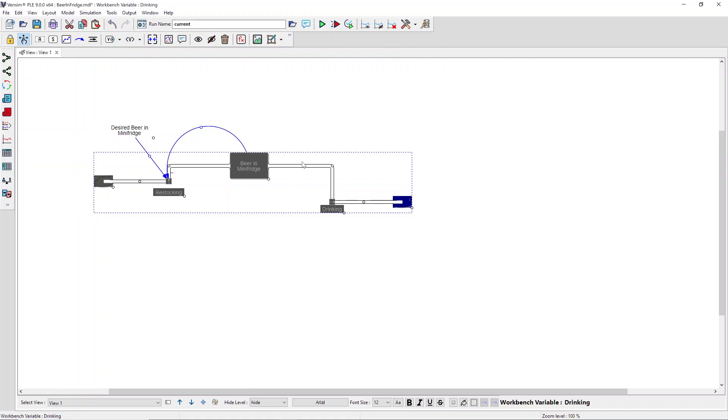Then, going up to the Layout menu at the top of Vinsim, the Align submenu, and then choosing the Middles option. Now everything is in a nice line.